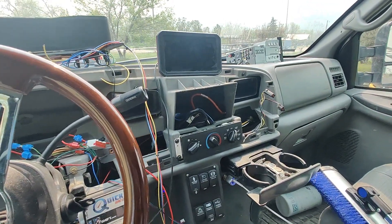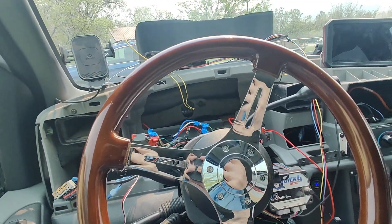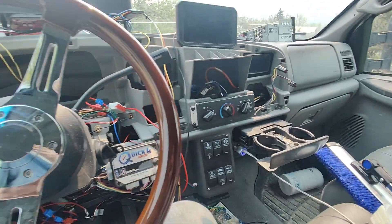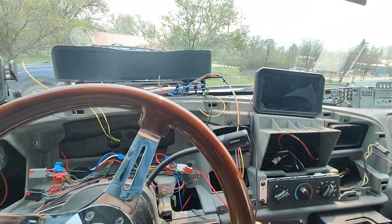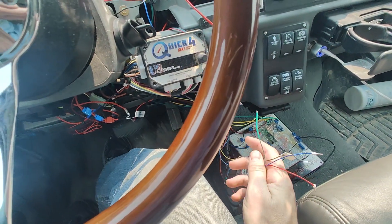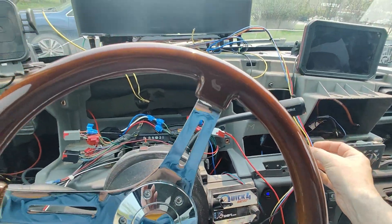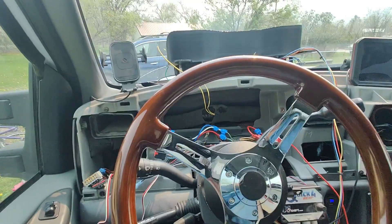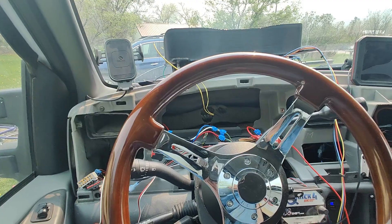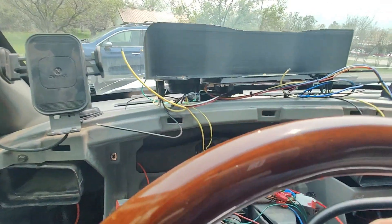Welcome back to Daily Driving of Funmans. I have my dash apart because my screen stopped working and I needed to figure out why. My first suspicion was that it was the wires going to it — turns out that really wasn't the case at all, but I did build a new higher quality one. Ever since I removed the original cluster I haven't had courtesy lights after I shut off my engine, which has been rather annoying.